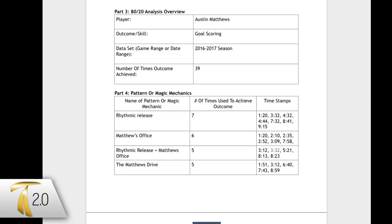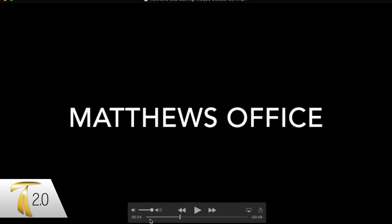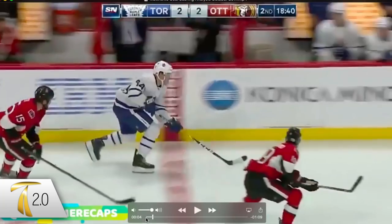In this video we're going to look over this Pattern of the Pros analysis of Austin Matthews' goal scoring in the 2016-2017 season. We're going to look over four patterns and a combination of one. This is just a quick breakdown, and if you'd like the full breakdown, you can check that out in the Train 2.0 membership area.